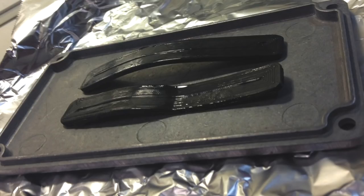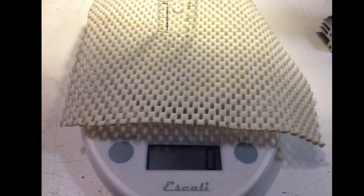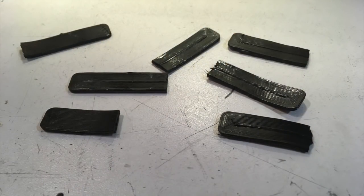Now on to the stiffness test. I whipped out my scale and put each of the four rods on there in succession, seeing how much weight it took to make them deflect 10 millimeters in the middle. The normal PLA took about 2900 grams, and all the annealed ones were right around 4100 grams. The final battery of tests was supposed to be for ultimate tensile strain, but my control snapped before I could get a reading on it, so I kind of tossed that out the window.